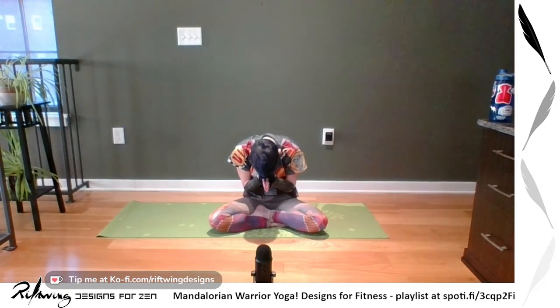Bring your thumbs to your forehead. The light and the Jedi in me — or the Mandalorian in me — honors the light and whatever hero is inside of you for this warrior practice. Namaste, and thank you again for being here. I am Riftwing Designs — find me as Riftwing Designs everywhere. Look at my YouTube channel. I have a coffee donation now, so you can always donate. We are doing yoga at the end of every month, the last Saturday at noon Eastern. I have an open theme for cosplay next month, so if there is something you'd like to see or poses you'd like to do, feel free.